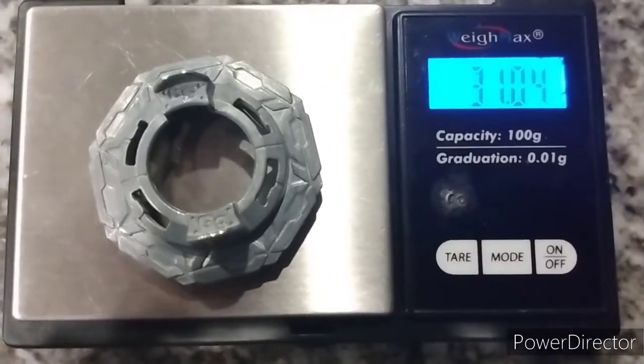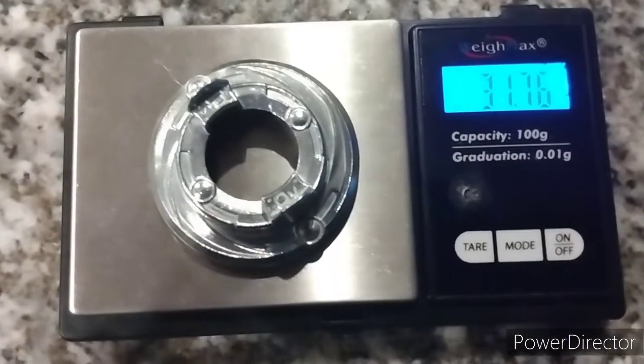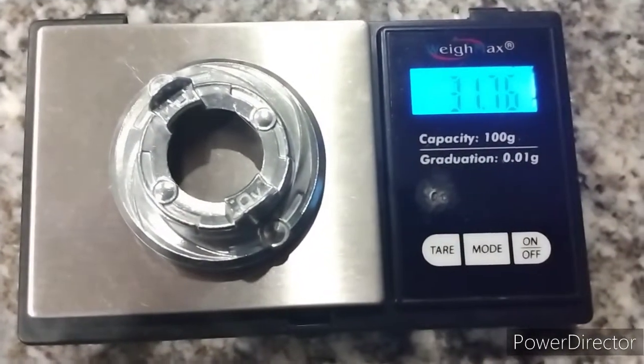GigaWave: 31.04 grams. Overways: 31.76 grams — almost 32 grams.